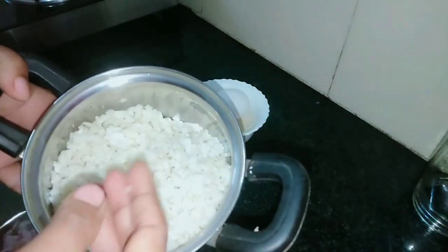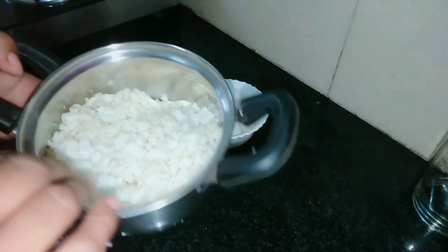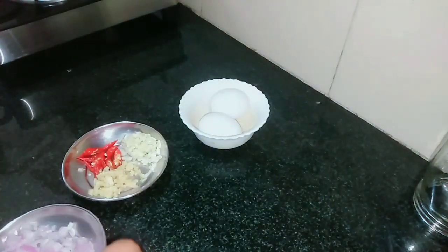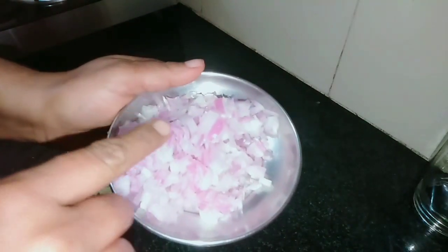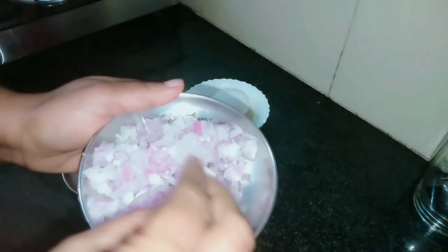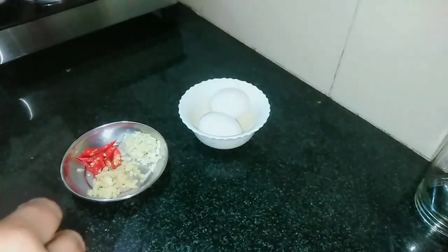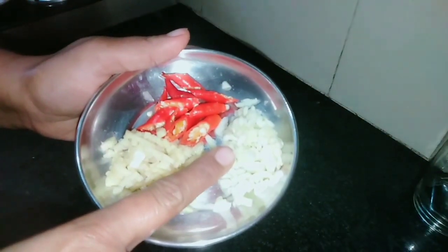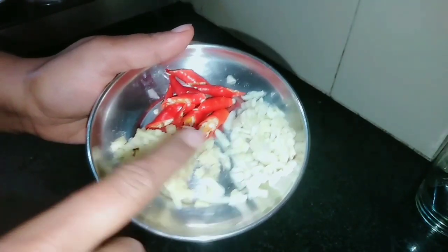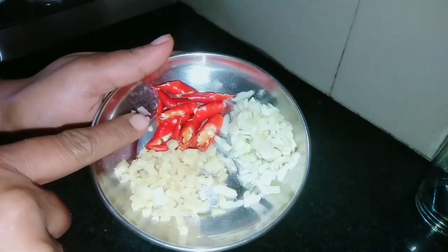I will put a little bit of a knife in the middle, and I will put a knife in it. I will put it in with a knife.